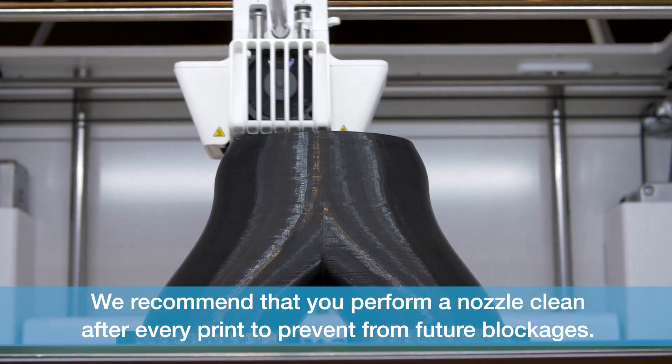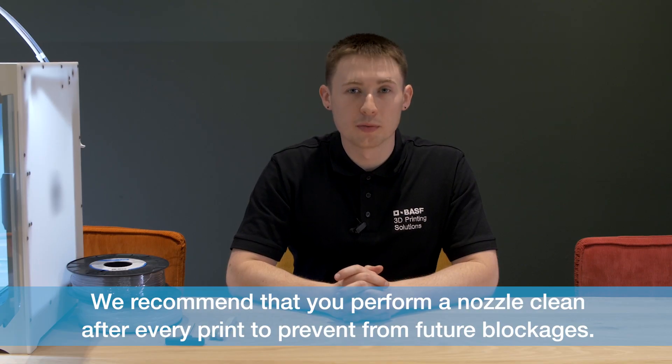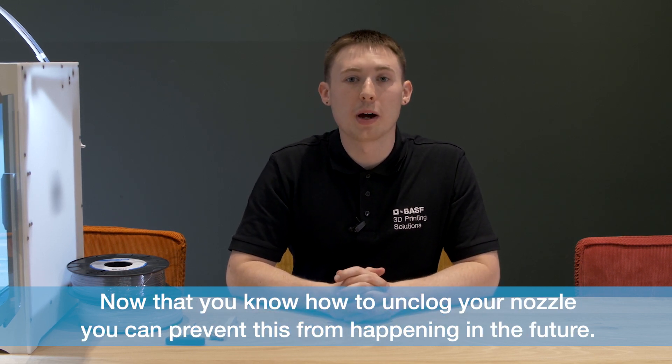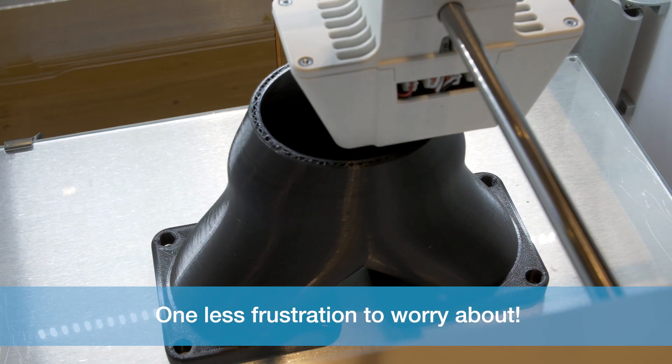We recommend that you perform a nozzle clean after every print to prevent future blockages. Now that you know how to unblock a nozzle, you can prevent this from happening in the future — one less frustration to worry about.